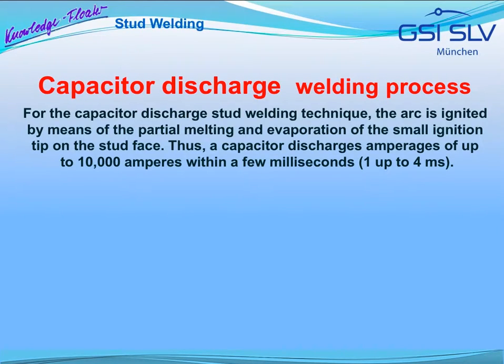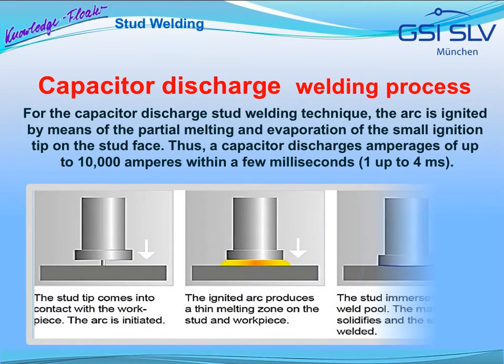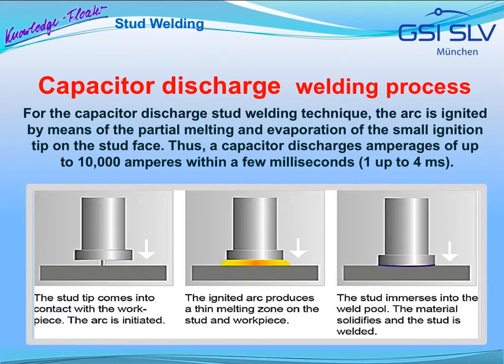Here, the welding process for the so-called capacitor discharge stud welding is shown. For this technique, the arc is ignited by means of the partial melting and evaporation of the small ignition tip on the stud face, producing capacitor discharge amperages of up to 10,000 amperes within a few milliseconds. The stud tip makes contact with the workpiece; the capacitor discharges in an arc whilst the stud is moved towards the sheet and the weld is completed. A ceramic ring or shielding gas, as required for drawn arc stud welding, are not needed for capacitor discharge stud welding.